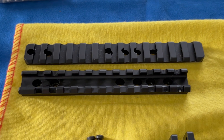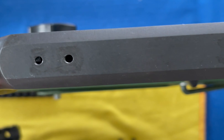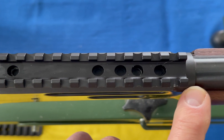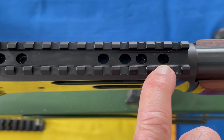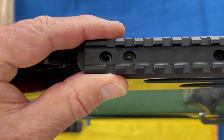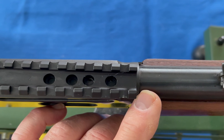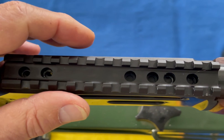Here's an example of the two Picatinny rails. This is the Monstrum - this is the non-extended, meaning it doesn't extend out into the barrel. The barrel underneath comes up to like right here on the first screw, and in the back by the hammer it would sit right over the receiver. So that is a non-extended Picatinny rail.